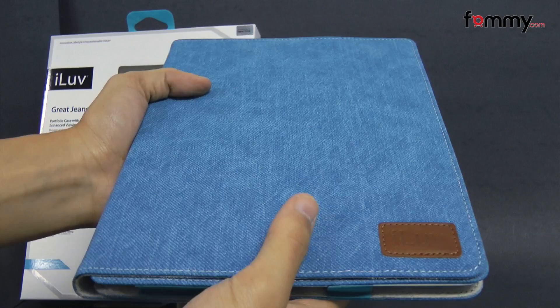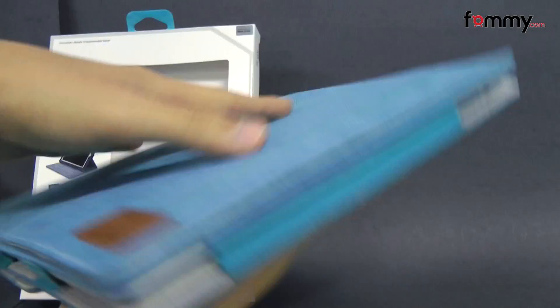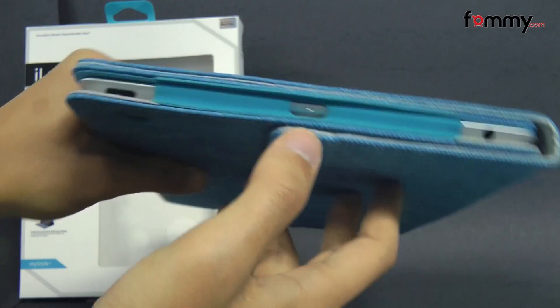It's available in light blue and it's basically a portfolio case which has a soft denim finish. It covers up your entire tablet from the front to the back and it still allows full access with cutouts for your camera and it gives you access to your power button along with your mic.